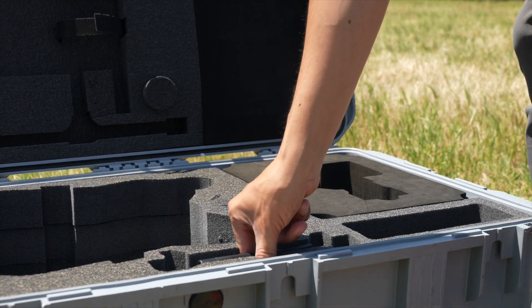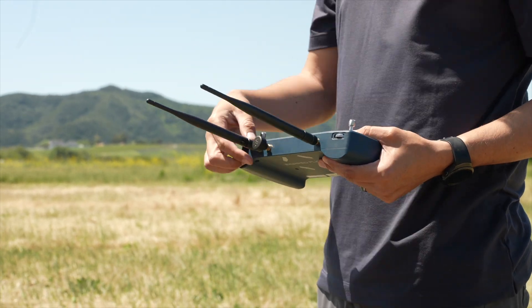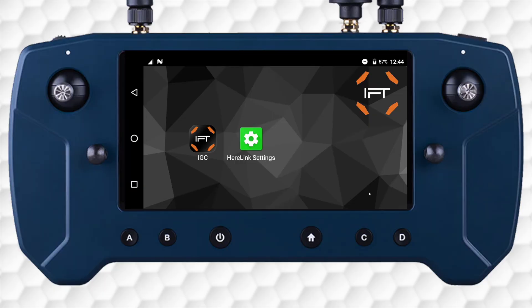Now let's prepare the ground control station before powering on the aircraft. In this video, we'll be flying the Heerlink. Unfold the antennas and ensure they are fully connected. Never power on the controller without the antennas. Then power on the controller and launch Inspired Ground Control.